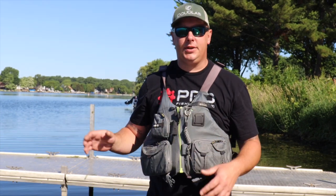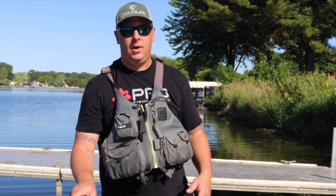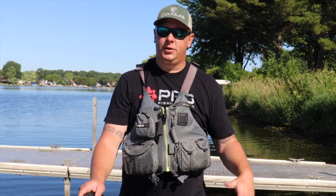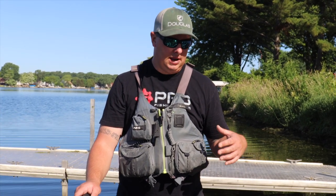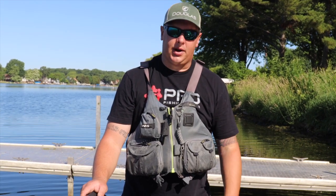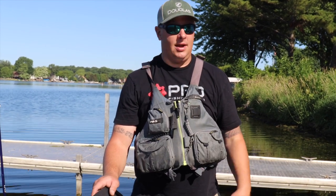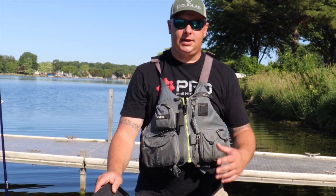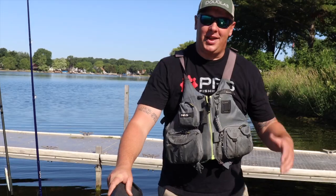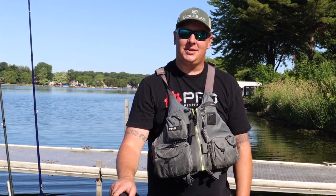I've been able to stand on the deck and spin around hitting all the spots I'm fishing 360 degrees, feeling totally comfortable. I'm six-four, 250 pounds, and moving around in this boat has not been an issue at all. I'd recommend getting to a local dealer, doing a demo day, and testing it out yourself. If not, reach out to one of the Team New Canoe members who has one — they'd be more than happy to get you out on the water for your next fishing adventure.